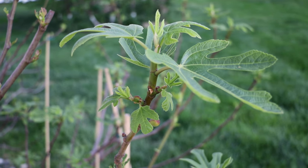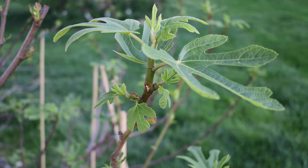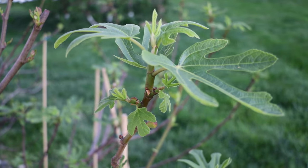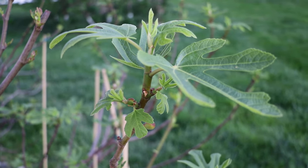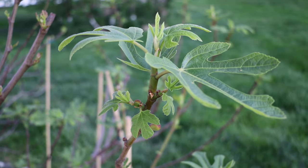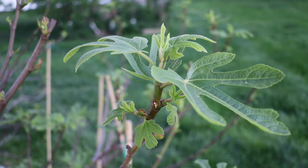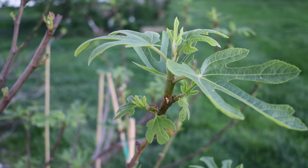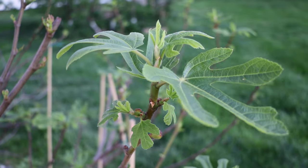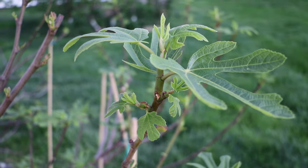All right, fig lovers, this is Ross the Fig Boss. In today's video, we're talking about pruning fig trees, and in particular how pruning fig trees affects the ripening date. So if you're living in a short-season climate — the Northeast, Pacific Northwest, somewhere in the North that's cold and you don't have many frost-free days — you're going to want to listen to this. Because if we do the wrong kind of pruning, we can actually have our fig tree ripen two weeks later.